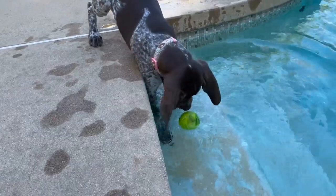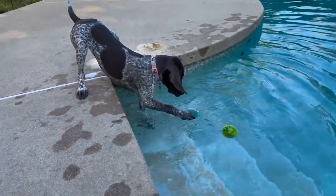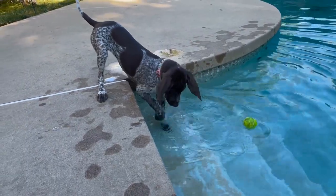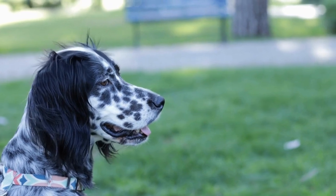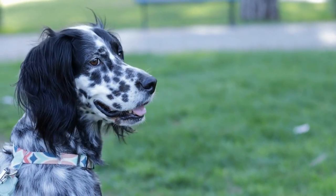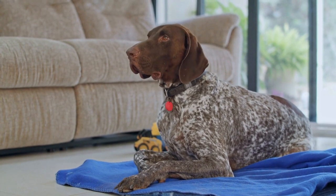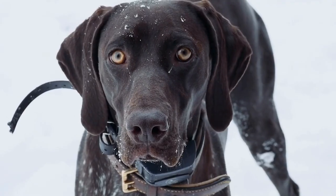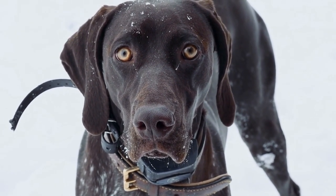If joint and hip issues are diagnosed in your German Shorthaired Pointer, there are several management strategies you can implement to alleviate their pain and improve their overall quality of life. Depending on the severity, your vet may recommend conservative treatments such as weight management, physical therapy, and joint supplements. In more severe cases, surgical intervention may be necessary. Procedures like total hip replacement or joint fusion can provide significant relief and improve your dog's mobility. Your vet will assess the specific situation and discuss available treatment options, their potential benefits and risks.